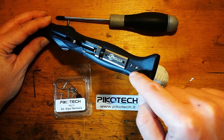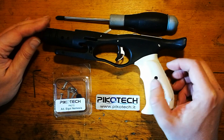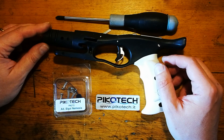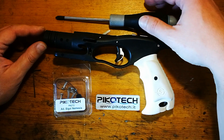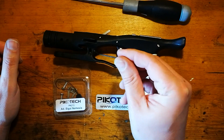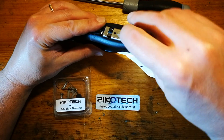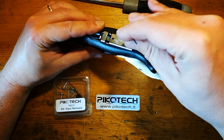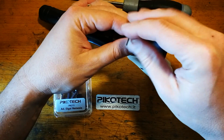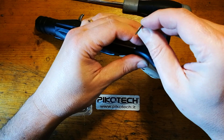Quello che vi occorre per andare a montare l'adattatore per la nostra videocamera con sistema di sgancio quick release sono semplicemente un cacciavite e una chiave a brugola dell'uno e mezzo. Con la chiave a brugola andiamo a togliere i due grani che sono posti nella parte posteriore dell'impugnatura, uno e due.